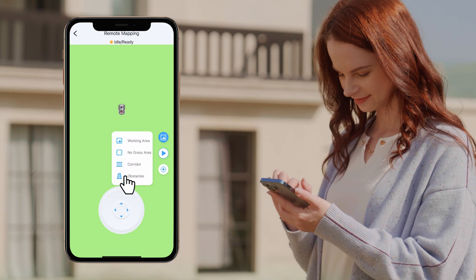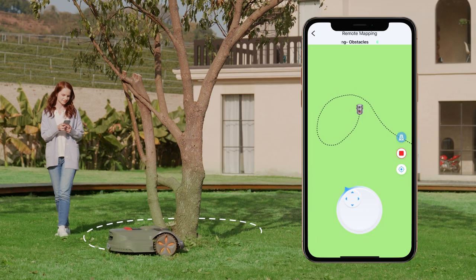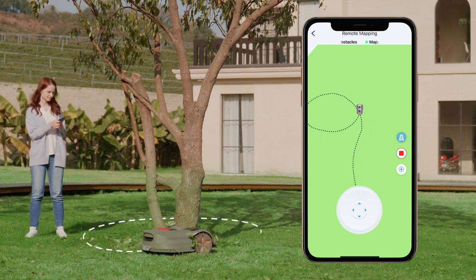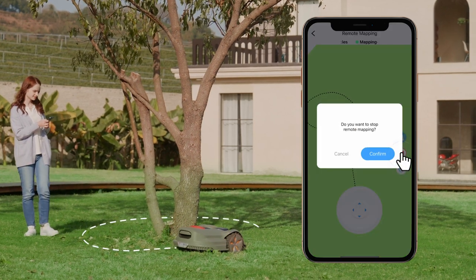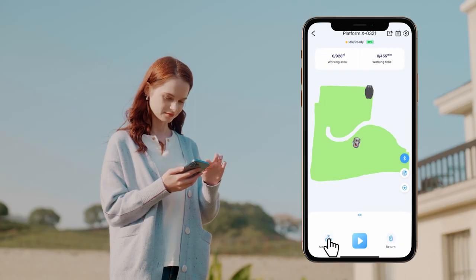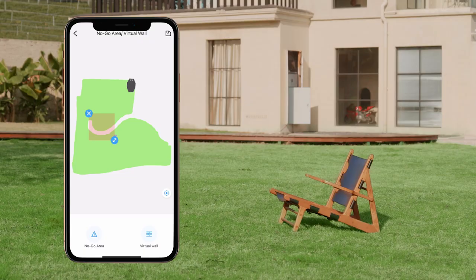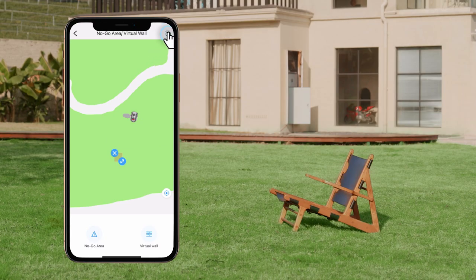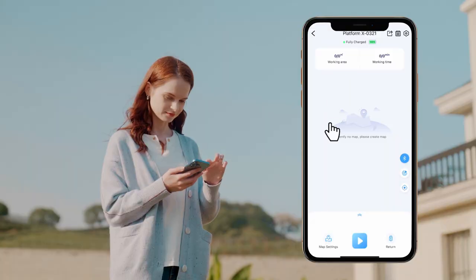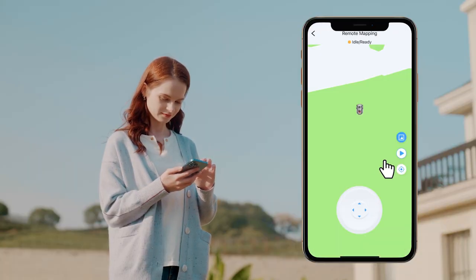Click the Obstacle button to further set up your map. Click Obstacles and then guide your machine around the obstacle to register an obstacle. You can also set up no-go zones and virtual walls by manually selecting an area of the map on your smartphone screen. Go to Corridor and guide your mower to set up a corridor.